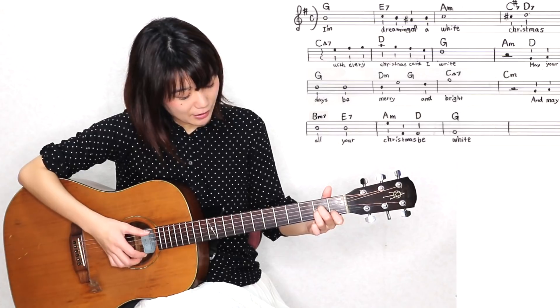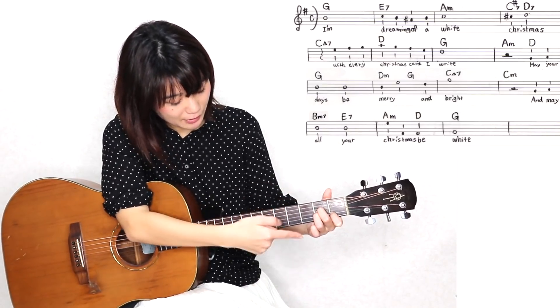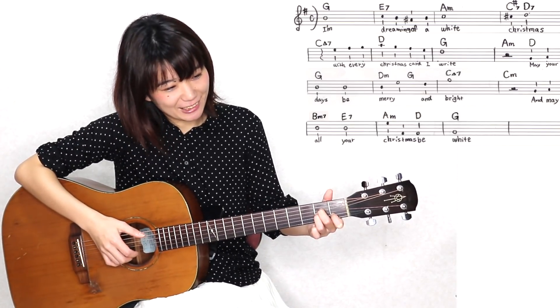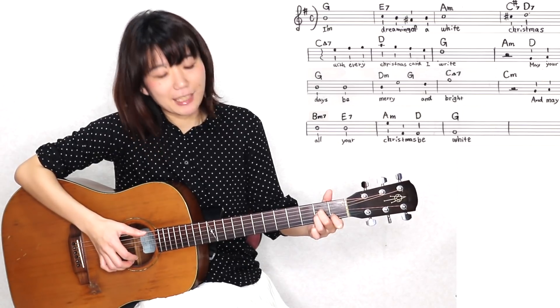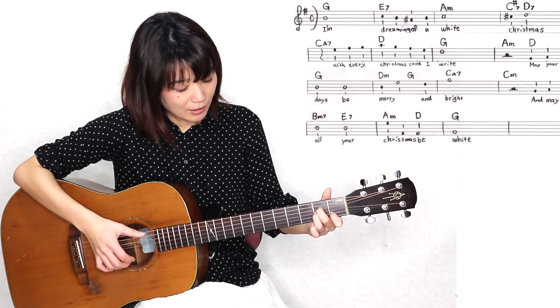コードが1小節に2つ、AマイナーとDのコードが入っています。まずは、Aマイナーのオーソドックスな押さえ方をしていただいて、もうこの押さえ方の中で、メロディーのミの音は1弦の開放、もう1弦は何も押さえてなくて開放になっておりますので、1弦をそのまま弾いていただくのと、Aマイナーのベース音は5弦の開放ですね。